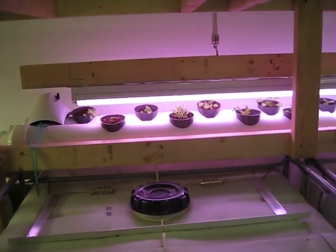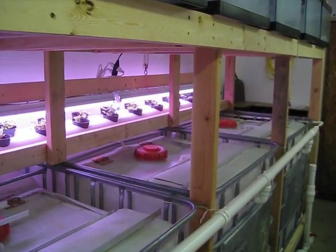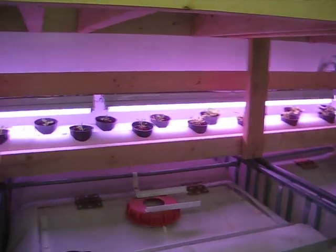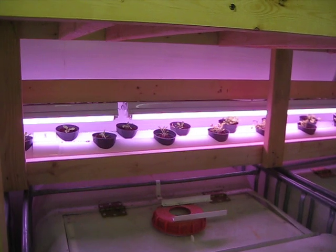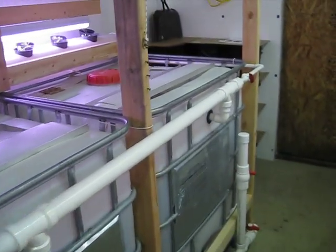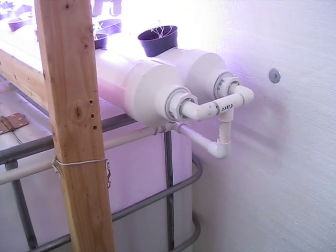Got a couple rows of lettuce growing there in the background up on top of the back of the 275-gallon tanks. Just put four-inch PVC and drilled three 3¼-inch holes — just the right size to put the pots down into. Got the water supply coming off the supply for the tanks, just running around here and supplying right into the end of the 4-inch PVC.